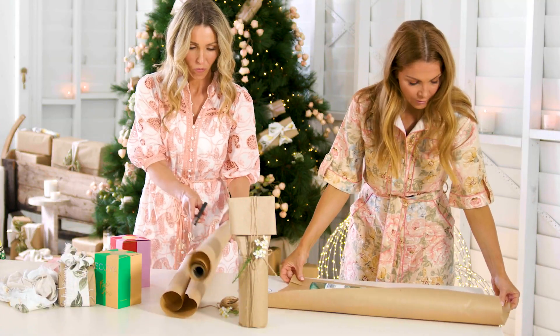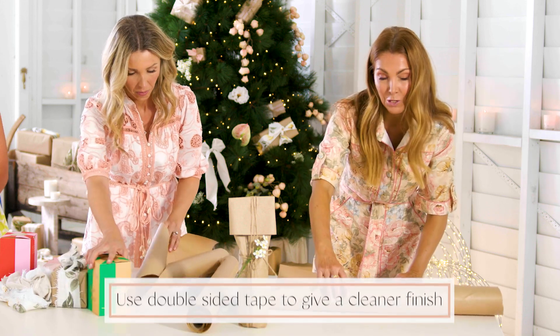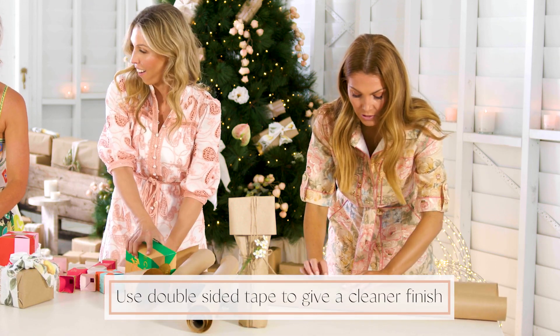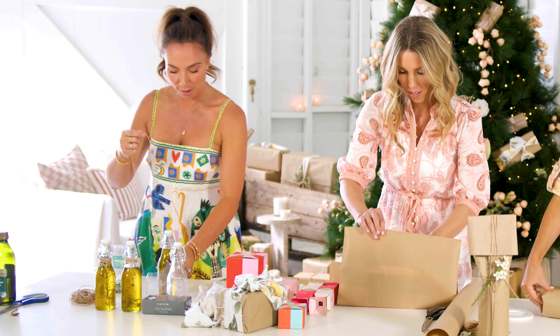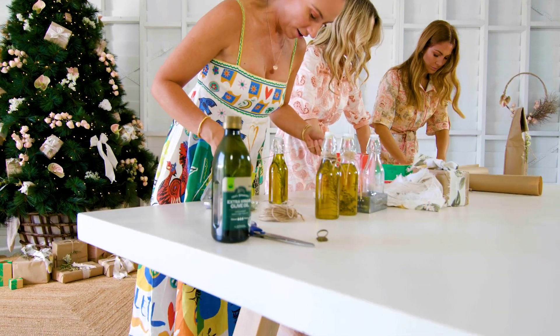We're just going to fold over the raw edge here so we get a really nice finish. And we're going to use double-sided tape rather than the big sticky tape you see on most presents — it's a lot prettier than the shiny glossy sticky tape. And then all I'm doing now is just wrapping some of the twine around this.